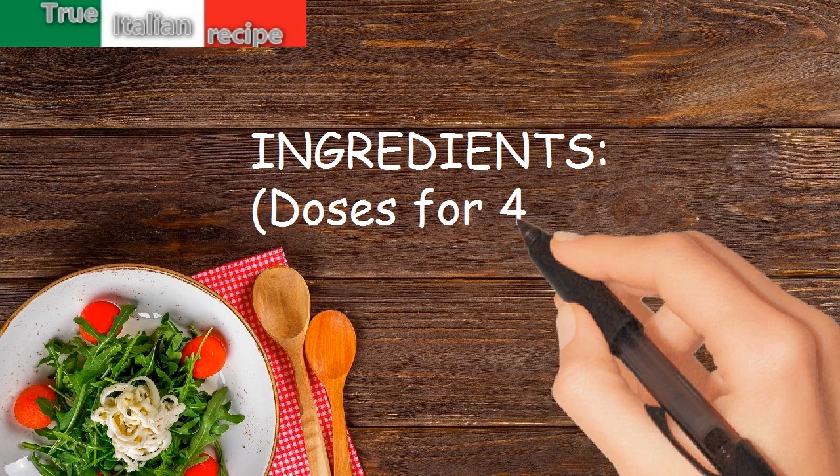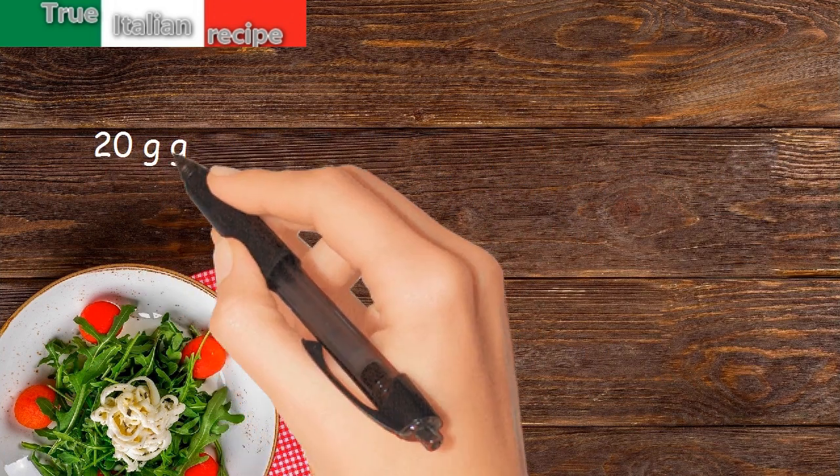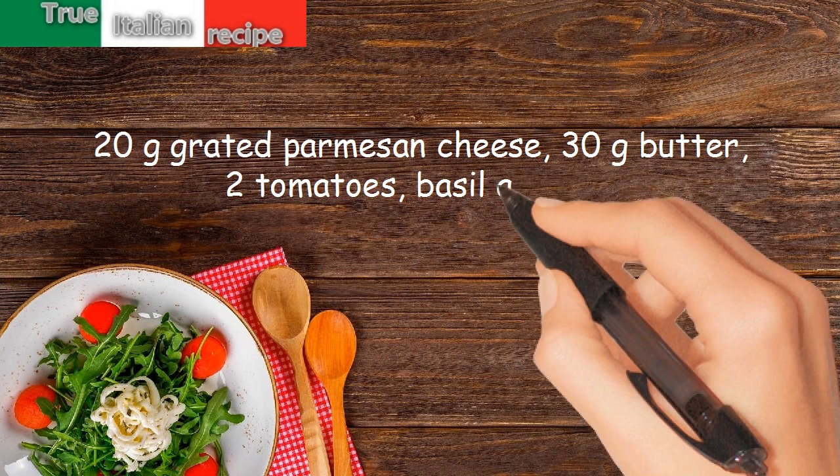Ingredients for four people: 400 grams spaghetti, 50 grams olives pulp, 20 grams bread crumbs, 20 grams grated parmesan cheese, 30 grams butter, 2 tomatoes, basil, and salt.